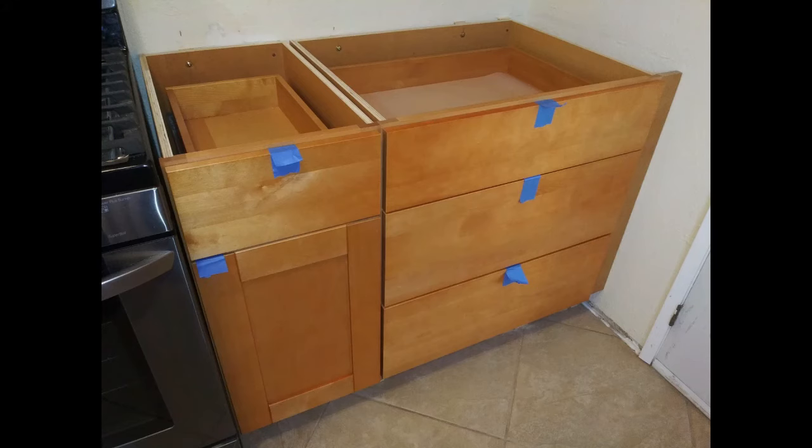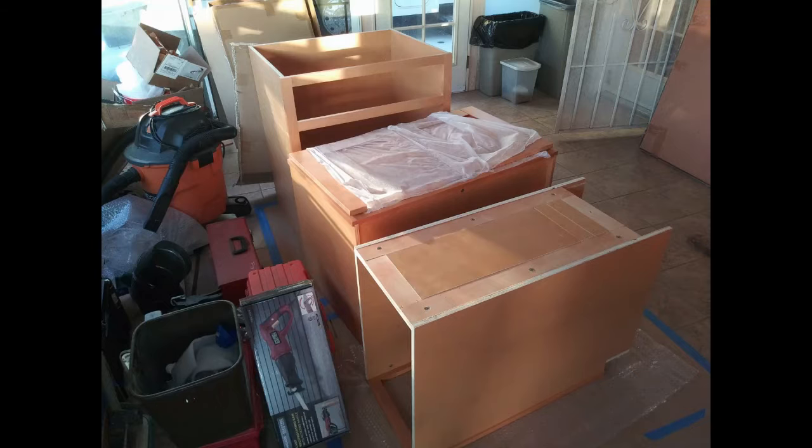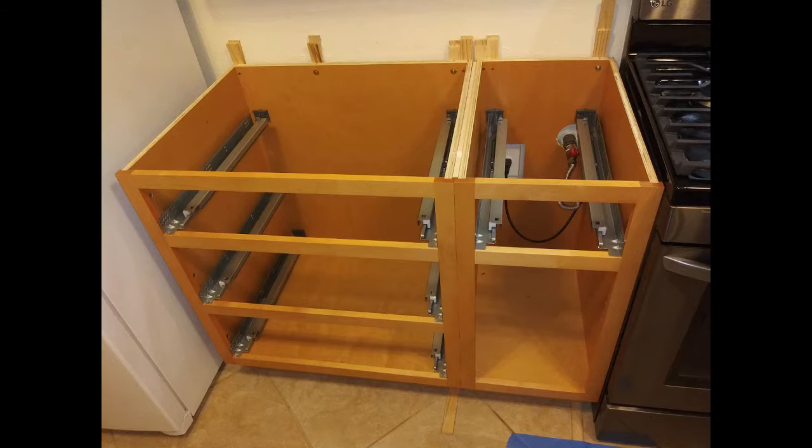The first few drawers have been assembled and are in place now as well. My wife decided to use blue painter's tape as temporary drawer pulls — whatever works. While I was out shopping for that saw to cut the shims, my wife assembled the next few cabinets. Another evening and another pair of cabinets reinforced, joined, and installed level, plumb, and square, with cutouts for the oven's electrical and gas as well.